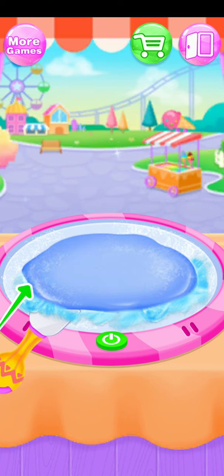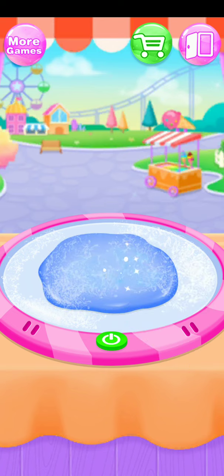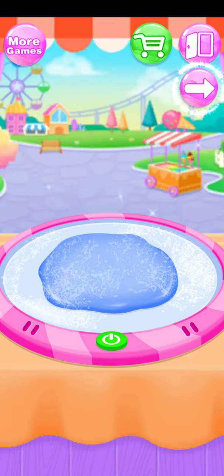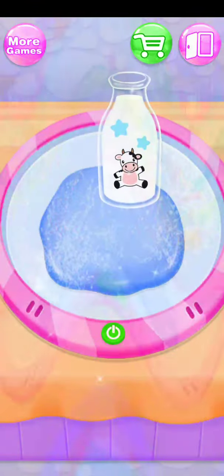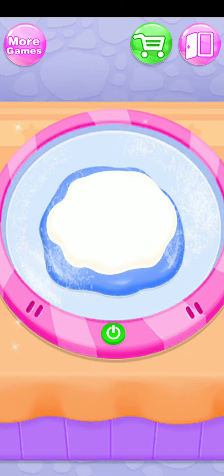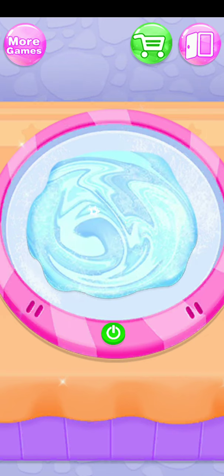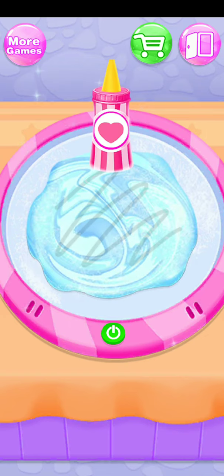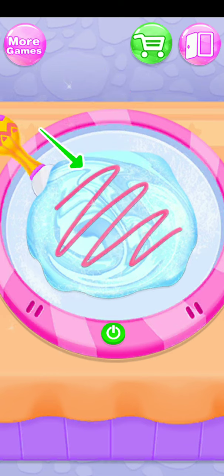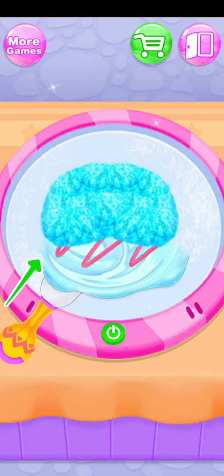Surprise! Amazing! Cool! Ice blue! Add some milk! Apply pink syrup! Push them to the center! Another!